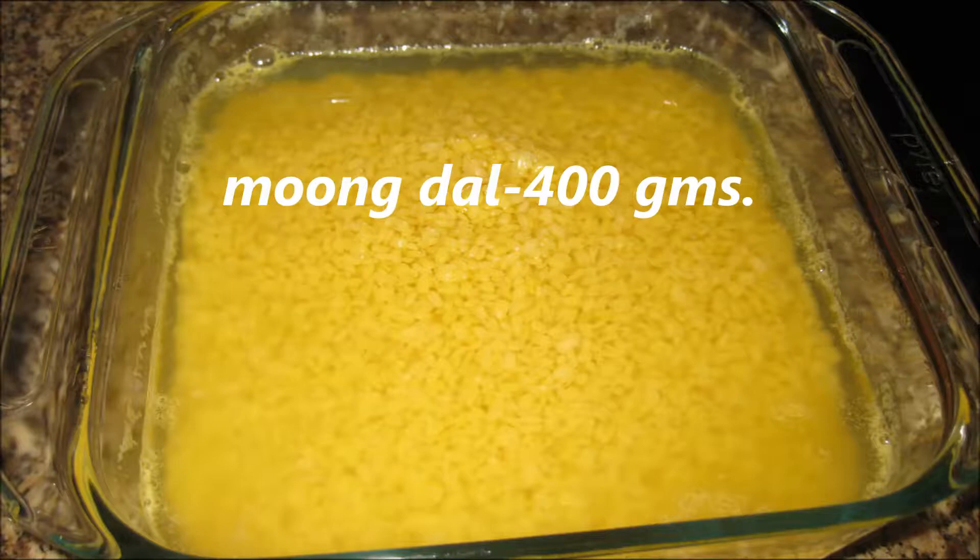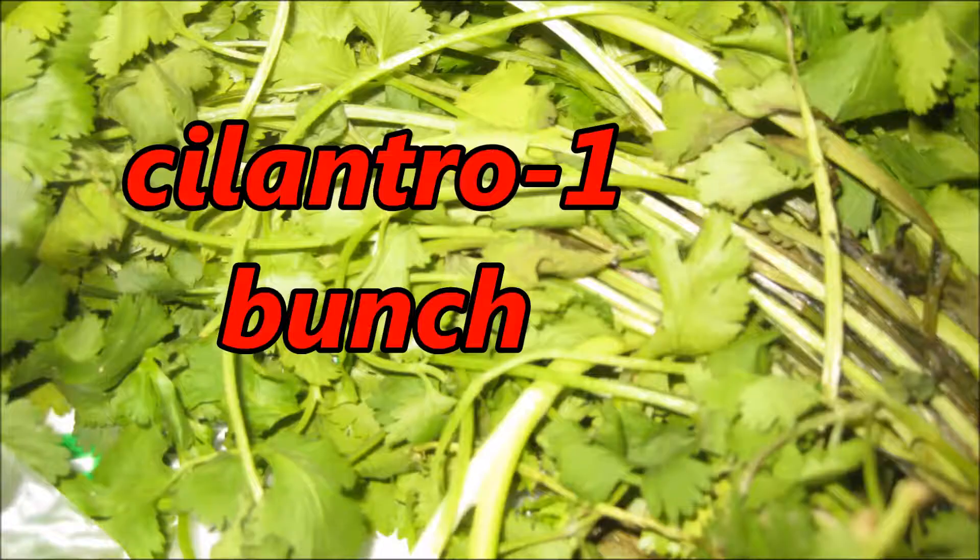Pressure cook the moong dal — just give it 1 whistle. Here I have taken 400 grams moong dal, and 1 bunch of cilantro or coriander leaves, dhaniya patta.